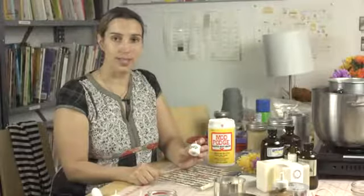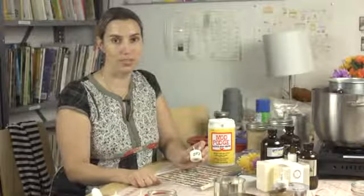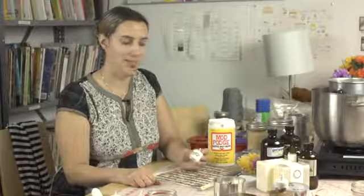So that's decoupaging a votive candle. I'm Herod Jones at the Urban Craft Center in Santa Monica, California. Happy crafting!